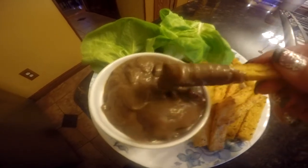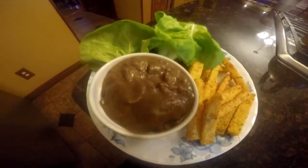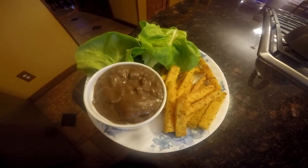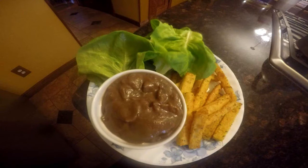I dipped them in the lovely mushroom gravy and ate them with butter lettuce — it was delicious! I hope you get a chance to check out both of these YouTube channels and make some recipes from there. Until next time, bye!